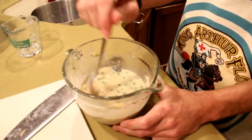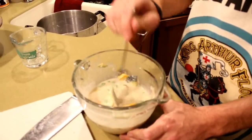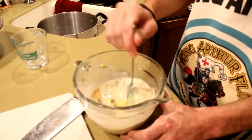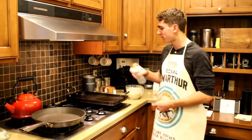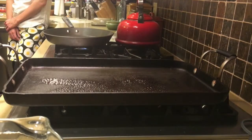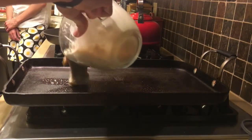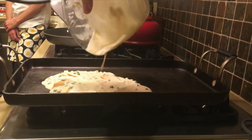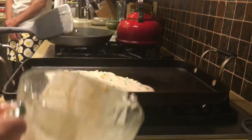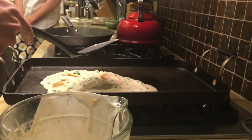It looks very delicious, don't you think? It's going to make an excellent batter. Next we're going to make our gourd pea pancake. I have some cooking spray, and then we're going to take our batter and put it on top. Then you're going to let it sit for five minutes and then flip it for five more, for a total of about ten minutes.